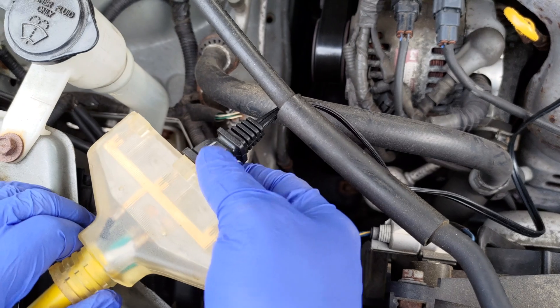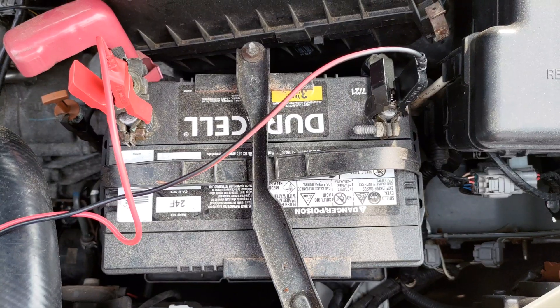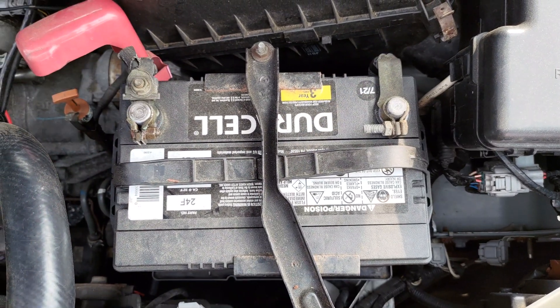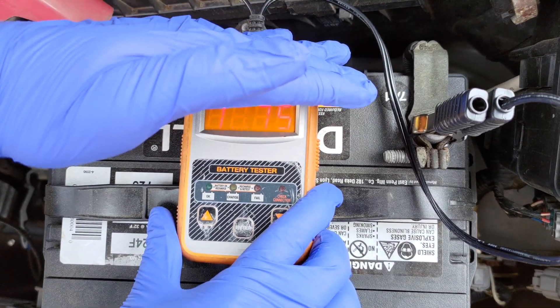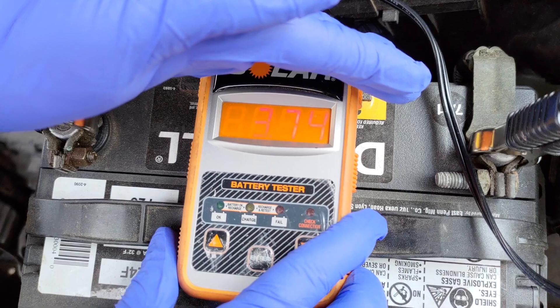First, remove the plug from the grounded electrical source. Second, remove the black alligator clip from the negative battery terminal. Third, remove the red alligator clip from the positive battery terminal. Finally, I retested the battery voltage and ran a CCA test for the 725 CCA this battery is rated for. The battery passed all checks.